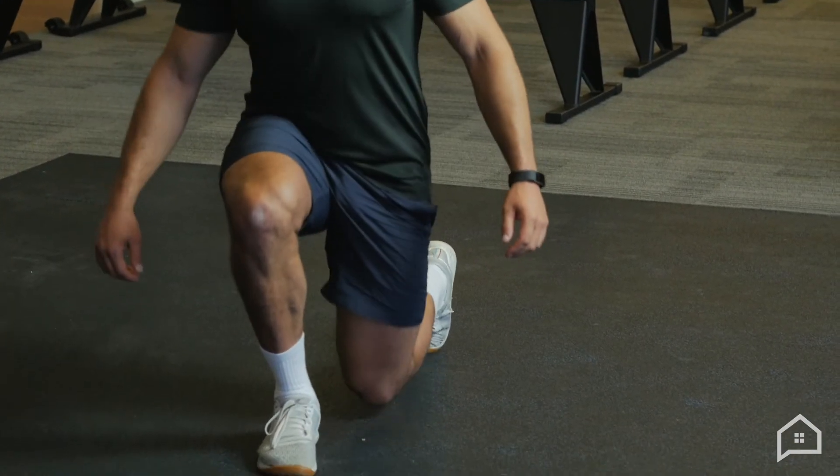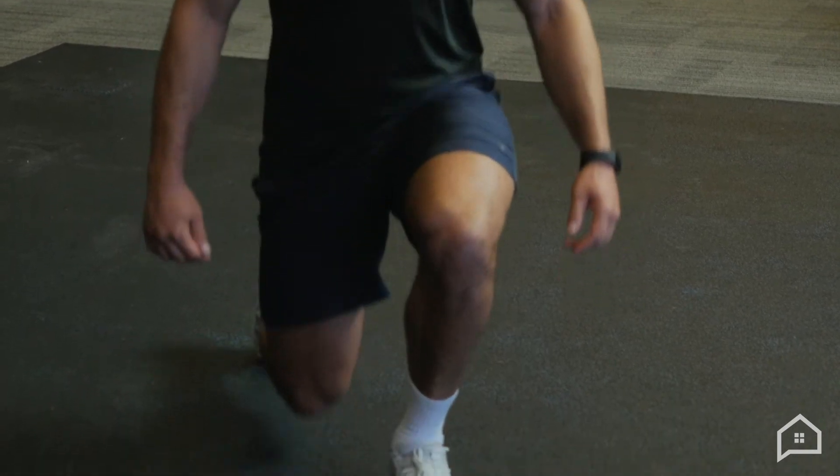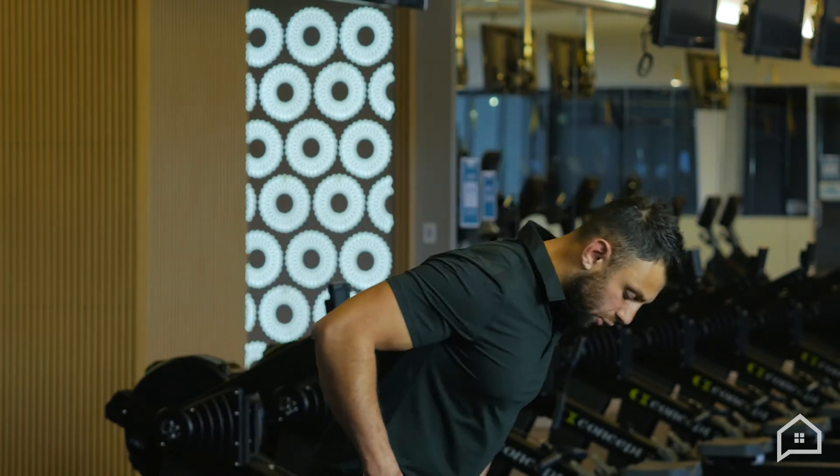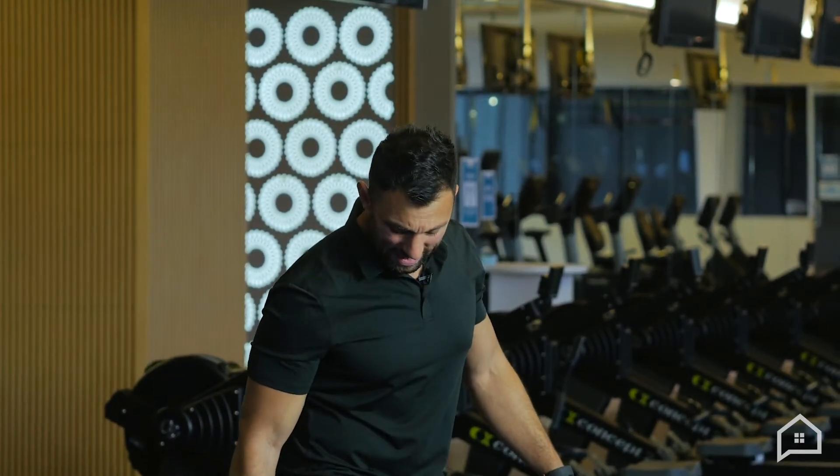Everyone's going to be at different levels, so I'm going to go through a couple of different variations of the lunge. I particularly like going with a short stance lunge — I find you can get a greater recruitment of your quads because you can get a greater stretch. What I want you to focus on is basically taking your back knee and trying to touch your front ankle. Pretty simple.